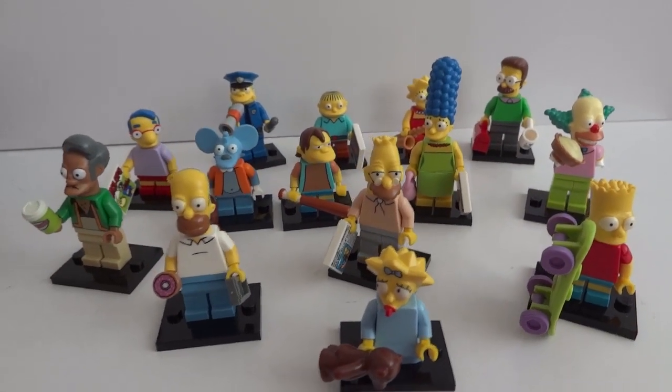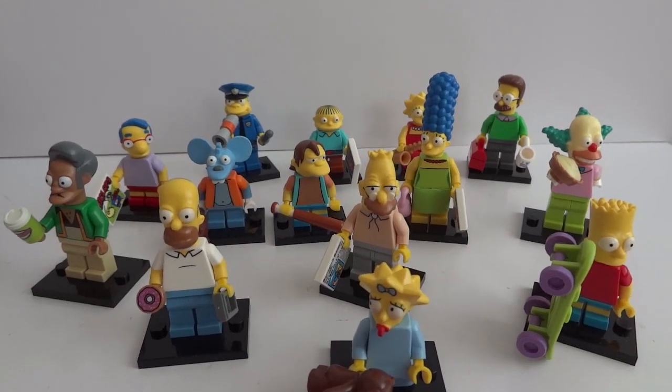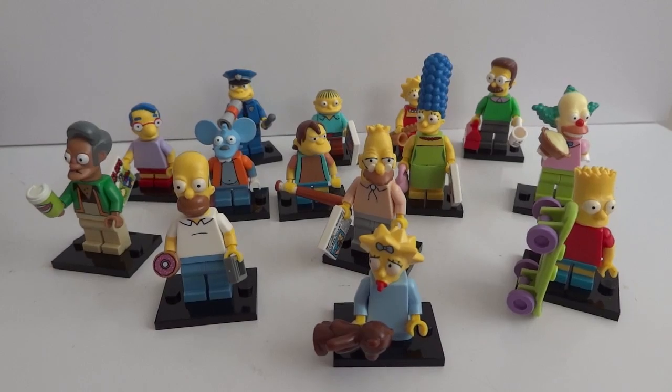Today I'm going to give you guys a detailed look at all of these Simpsons mini figures. I bought them at Toys R Us and let's go over them individually very quickly.